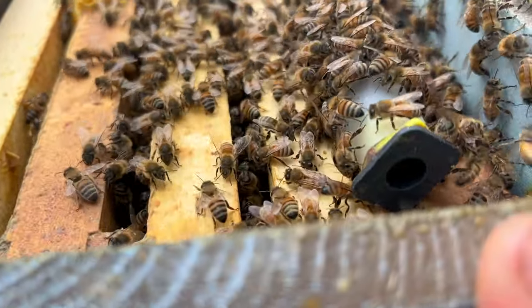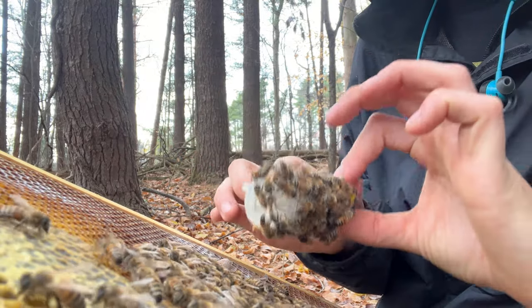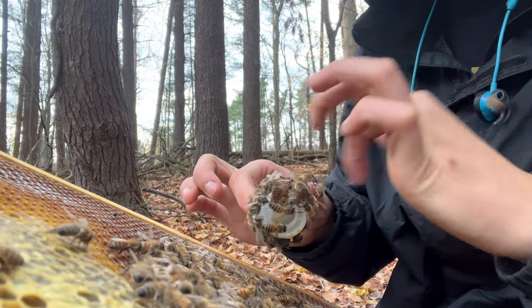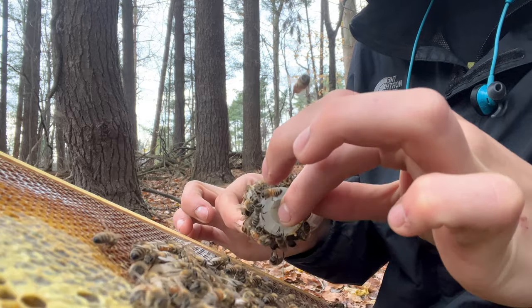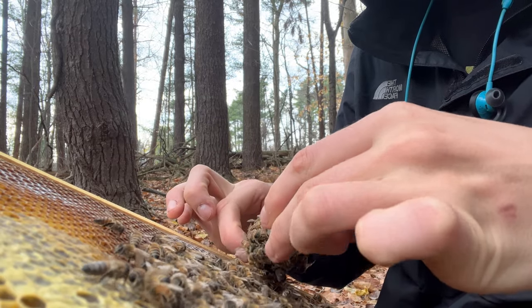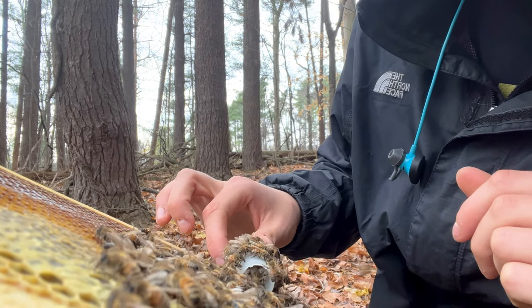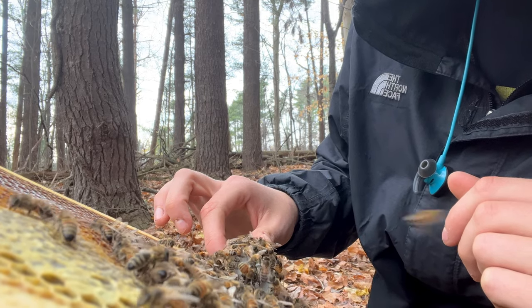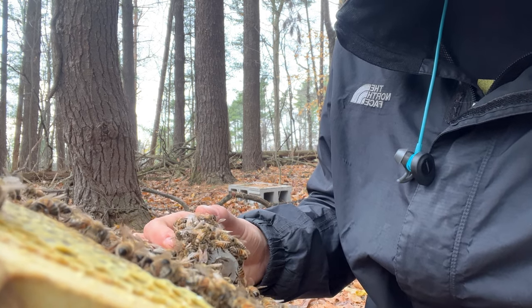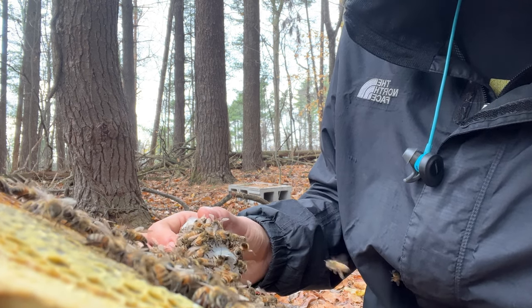It's been about an hour so far. I'm just going to let her out and see what happens. I'm trying to let her walk out on her own in hopes that the ones that are protecting her will protect her from any bees that haven't fully accepted her yet.